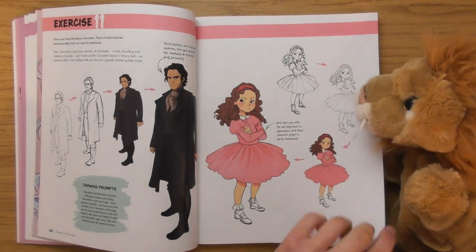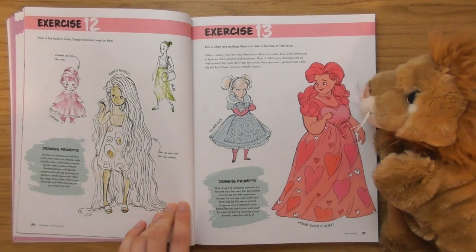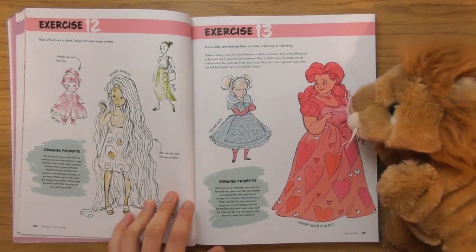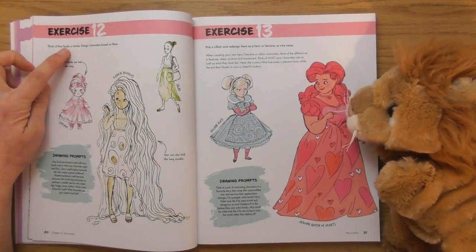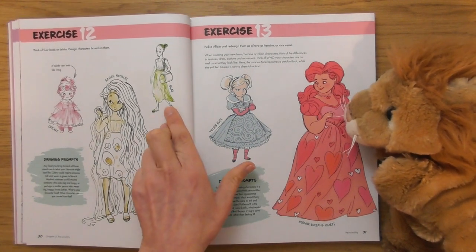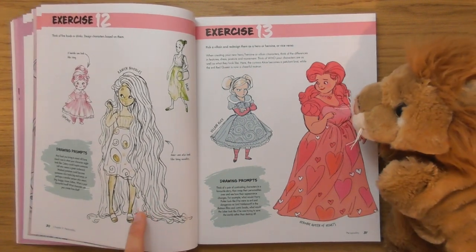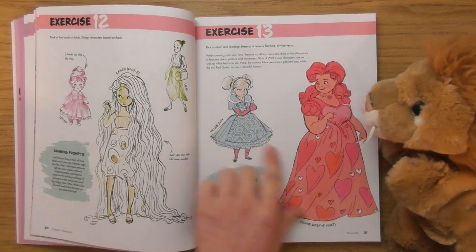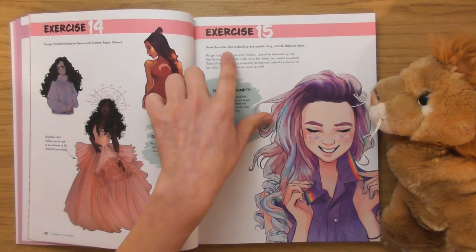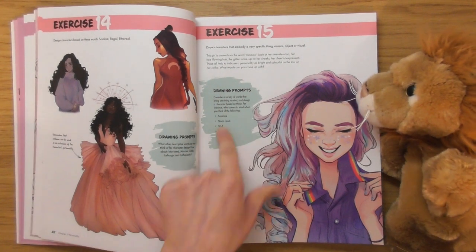She's having a right temper tantrum! Look — her hair is made of noodles! 'Think of five foods or drinks and design characters based on them.' So that's a cupcake, that's a salad, that's a noodle — I like that, the noodle's my favourite. I love that character — draw characters that embody a very specific thing: animal, object, or visual. She gives you prompts as well.